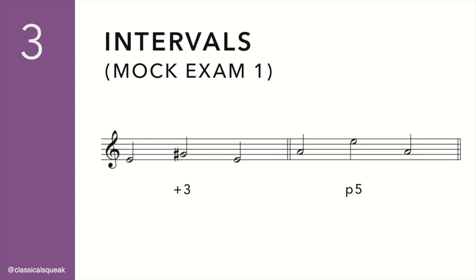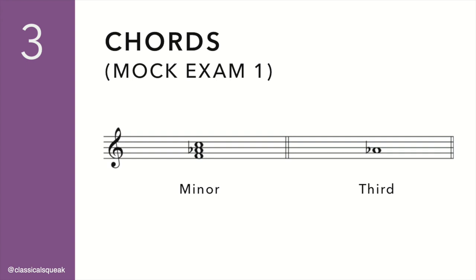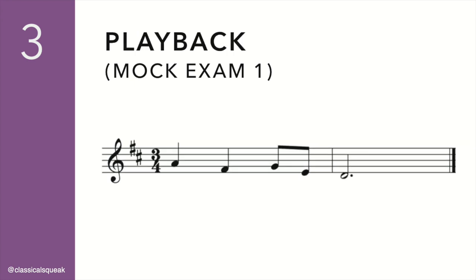Intervals: Major third. Perfect fifth. Chord identification: Minor. The third. Playback.